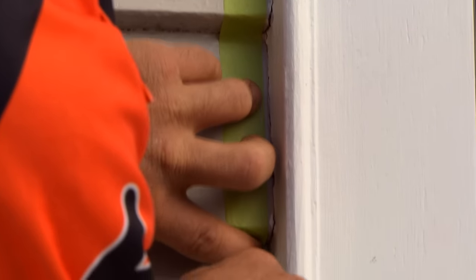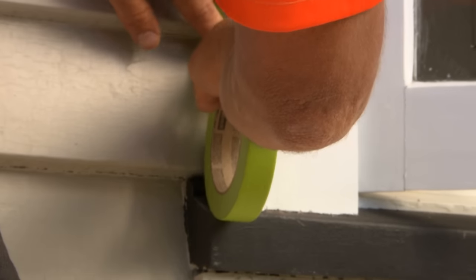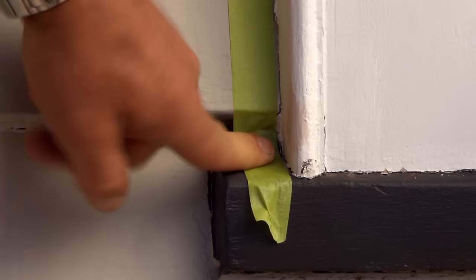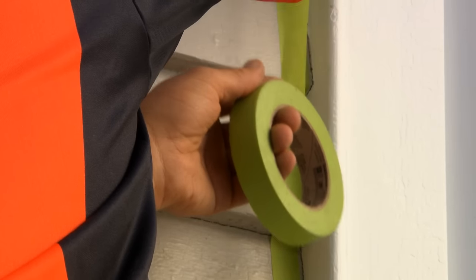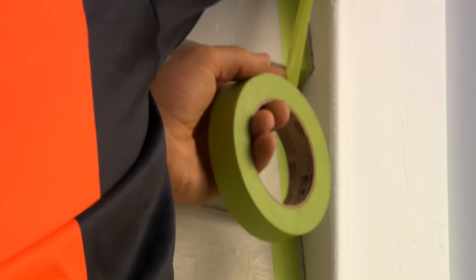This masking tape can last for about three to five days. If you think your job's going to take a little bit longer than that, you can get a masking tape that you can leave on for longer. I'm just getting in there nice and neat, using our masking tape to form a really nice straight line, giving us a really good detail.